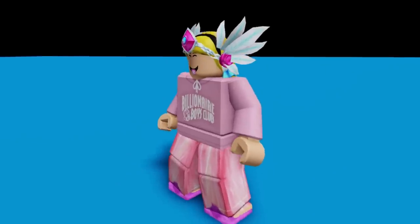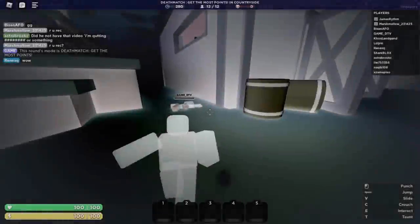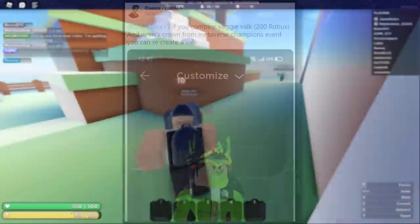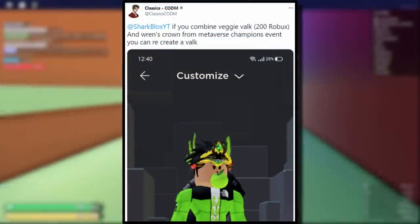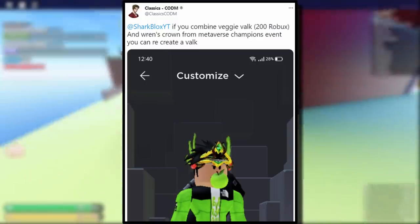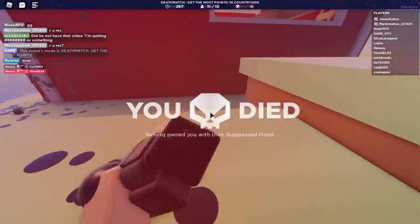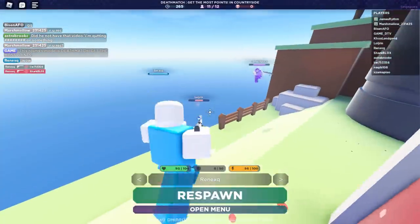Let me know what you think about this down below in the comment section. This one is definitely one for the girls, but let's move on to the next one. This next one looks pretty cool — it was sent to me by Classics, who said: if you combine the Veggie Valk, which is 200 Robux, and Ren's Crown from the Metaverse Champions event, you can recreate a Valk. This one is kind of like a neon green glowing Valk, and I actually like the look of this one.